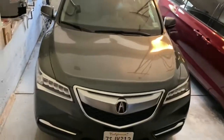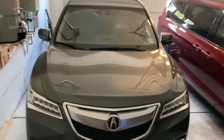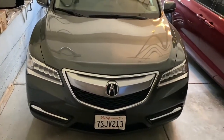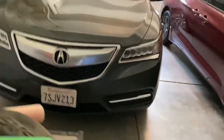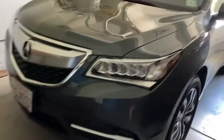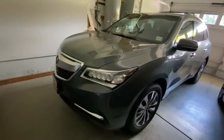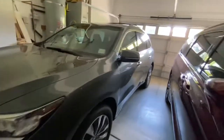This crossover right here is a mid-size crossover. Next to my family's Chrysler is my family's Acura MDX. Here's what the exterior looks like.